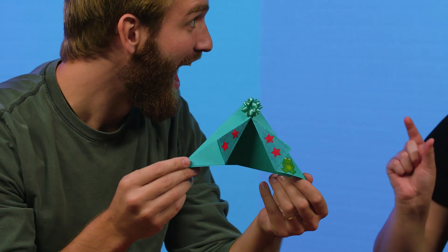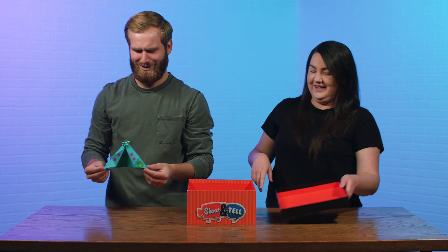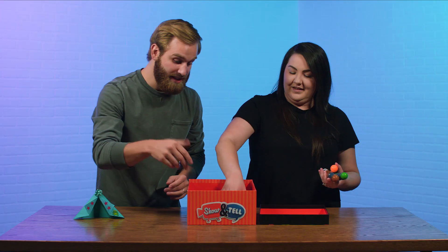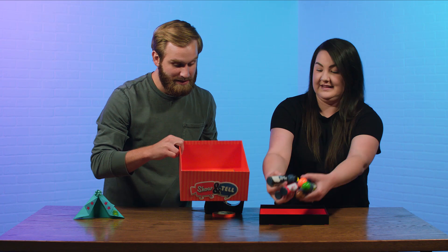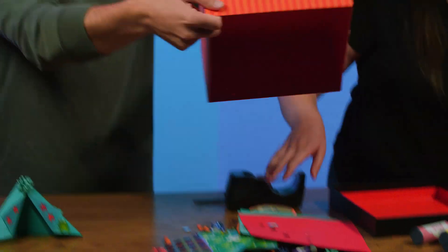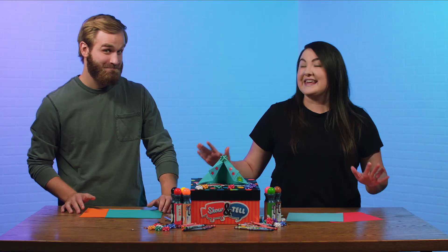It's a tent! A little mini tent. That's right, because we couldn't fit a real tent — no way. And guess what? We've got some really cool things in here to make our own. Some paint, and all of this stuff. We've got all our supplies. Caleb and I are going to build tents, and then we're going to have you guys vote on which one you like the best.